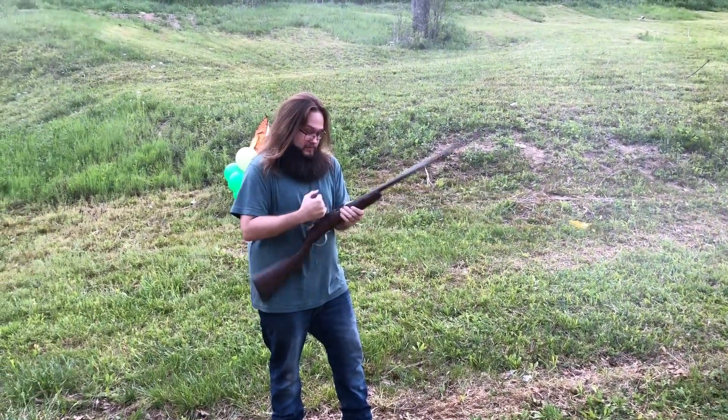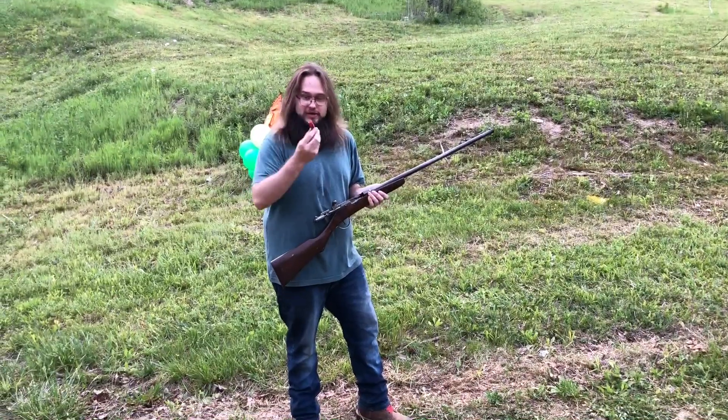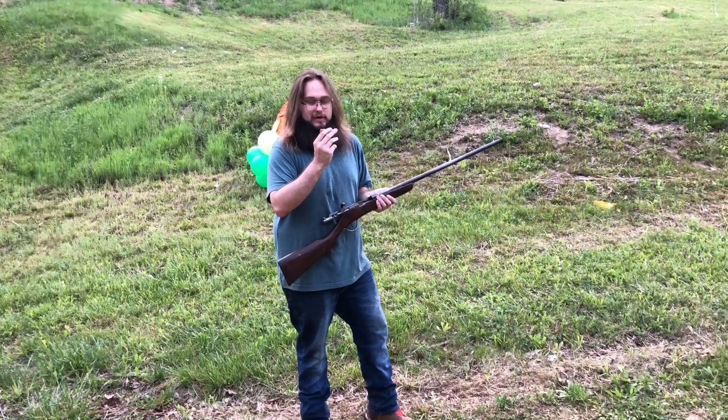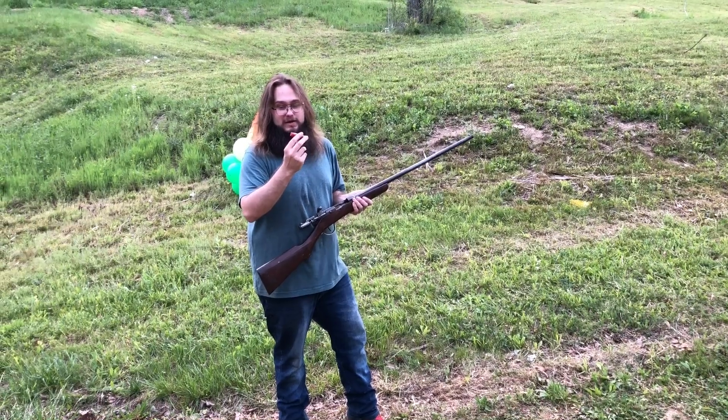Smoky. Since that was bird shot, here's my buckshot load: 40 grains of my powder, eighth-inch nitro card, eighth-inch fiber cushion, Mylar wrap, 18 pellets of number four buck, no buffer. Let's get this tape off here real quick.